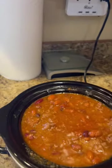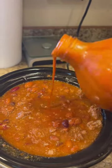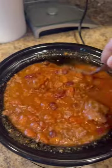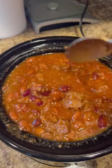Let's add a little bit more heat. Not too much, just a little bit to give it a little kick. Now we let all that goodness cook together for a few more hours, and it's going to be delicious.